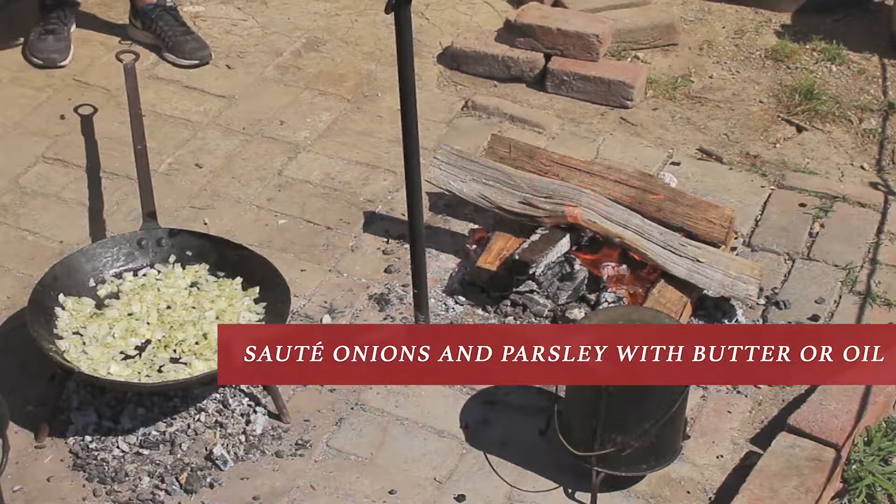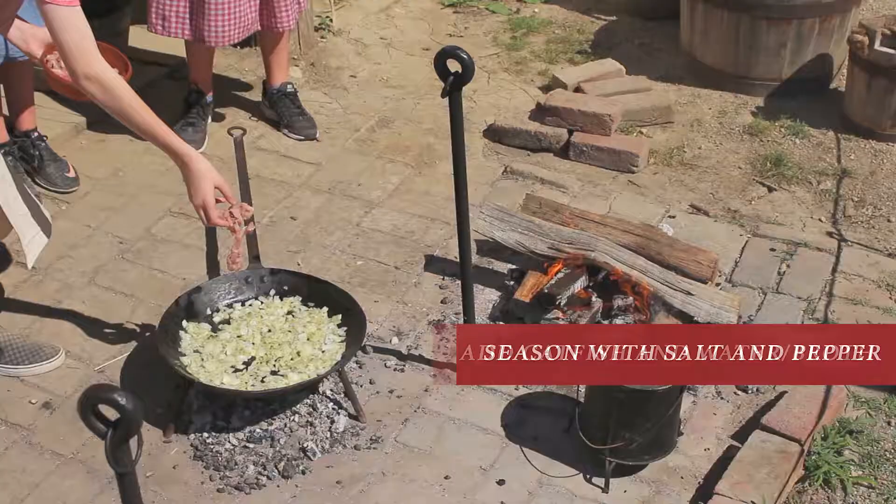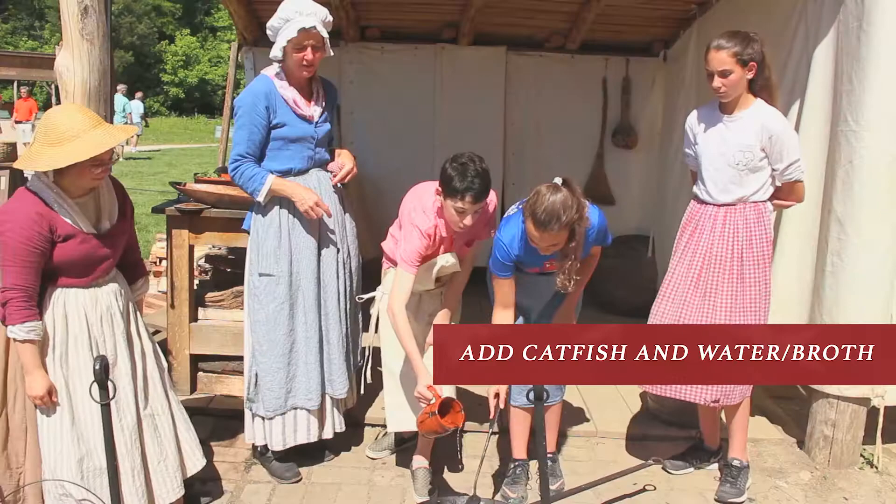First, you're going to sweat the onions and one handful of parsley in butter or oil. Season with salt and pepper. When the onions are translucent, add the catfish along with three to four cups of water or broth.